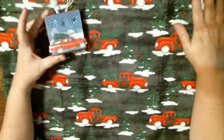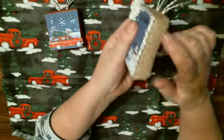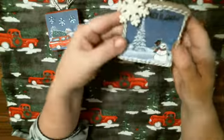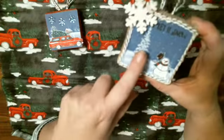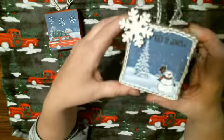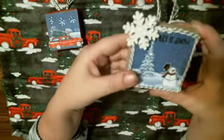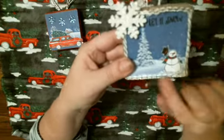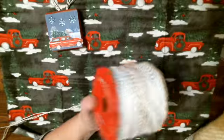The next one says 'Let It Snow.' You can see the frame, and I put glitter on a little Christmas tree and used a gel pen on a little snowman to give it some sparkle. I put a little snowflake on there too, and used some twine I got last year after Christmas from Target.